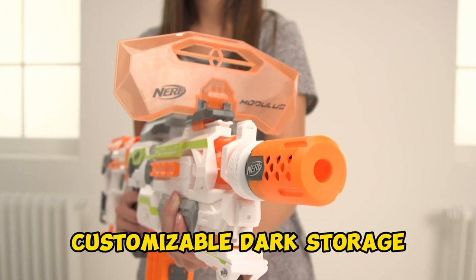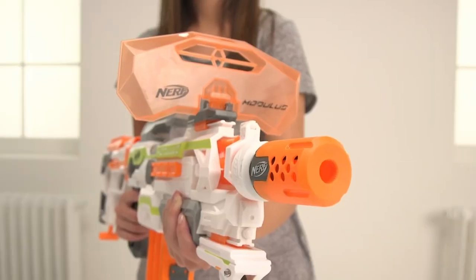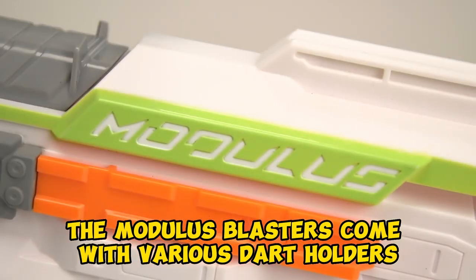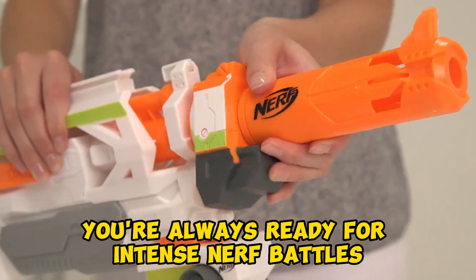Customizable dart storage — keep the darts flowing with customizable dart storage options. The Modulus blasters come with various dart holders and clips, ensuring you're always ready for intense Nerf battles.